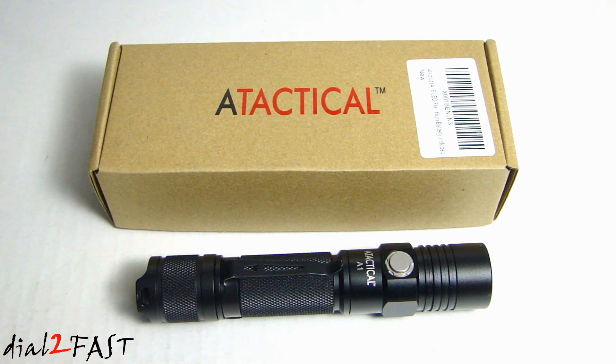With the A1S, this one puts out a maximum of 1,150 lumens. So let me go ahead and unbox this and I'll show you what the new one looks like.